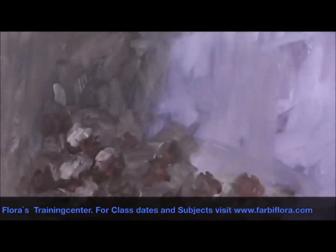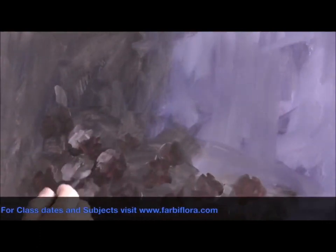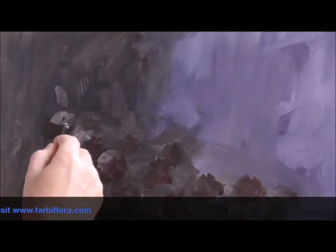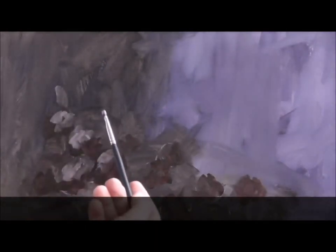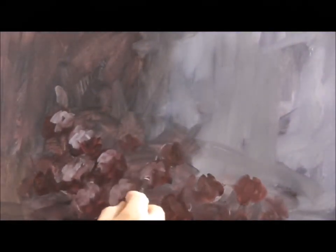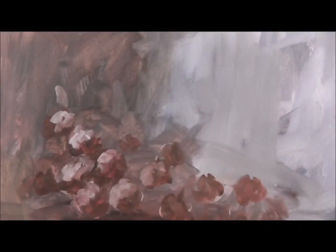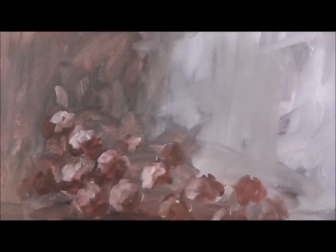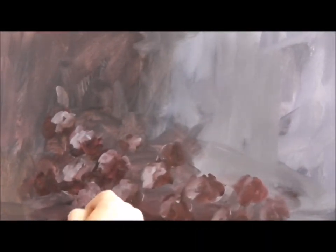We don't clean the brush in between, because the paint will get lost during working with it on the canvas. This way it gets a little darker when we go down, with less paint on the brush, and we get a natural view. This way we do it on all our grapes.